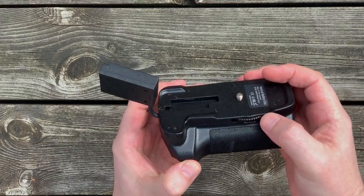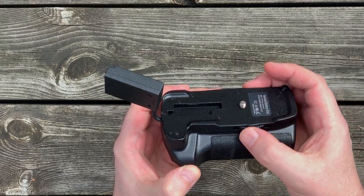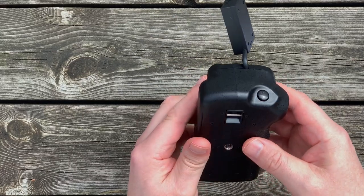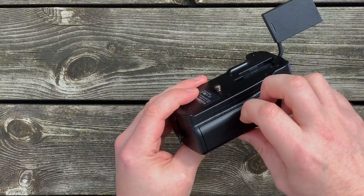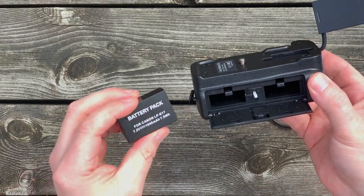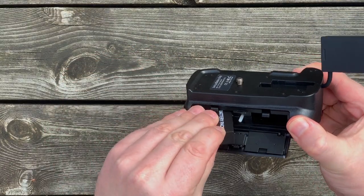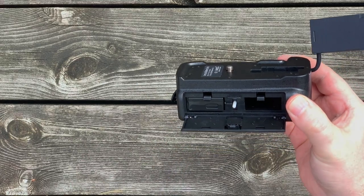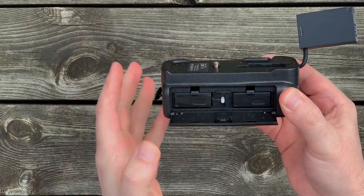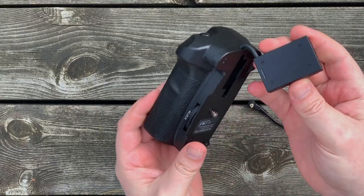Here's a tightening knob for the quarter inch screw that goes underneath the camera. The screw has a weird feeling when you tighten it up. It has room for two LPE17 batteries. Just putting the batteries inside and closing the hatch. Here's a dummy battery that goes inside the camera.